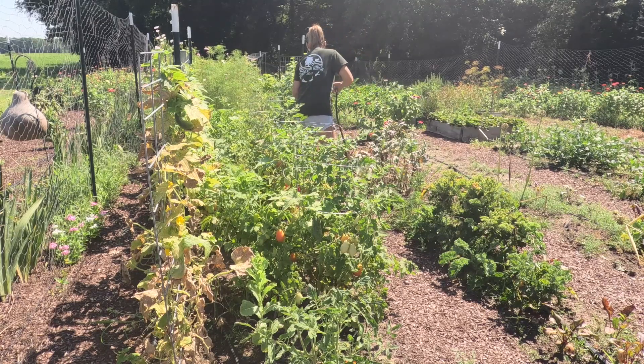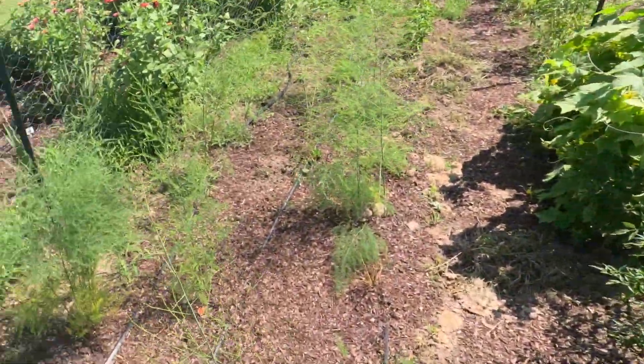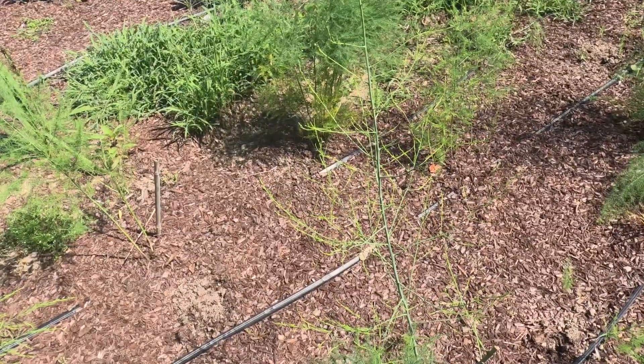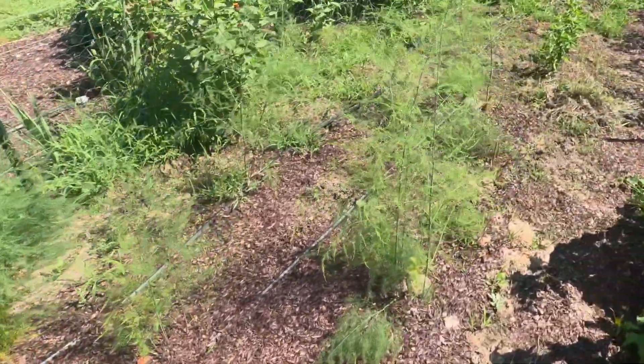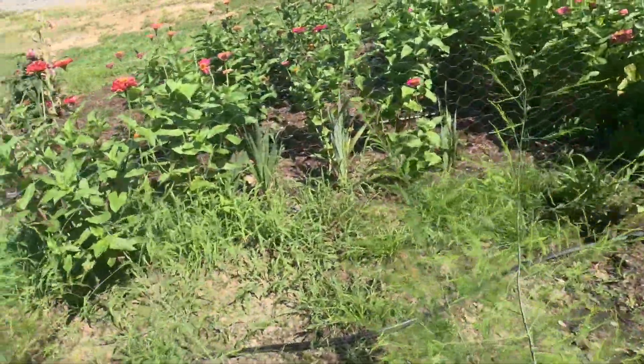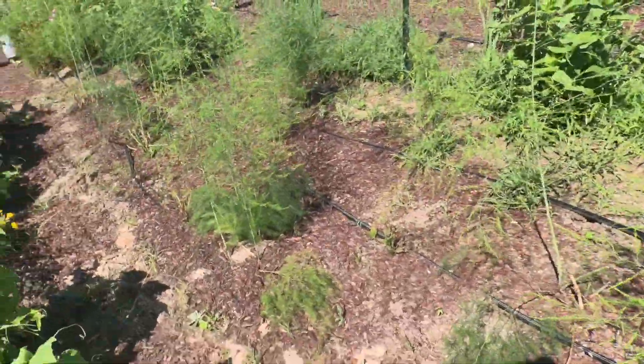I planted strawberries up in here with my asparagus. I noticed the tops were getting clipped off — that should have been my first clue that there was a rabbit in the garden. I did see the adult rabbit one time.